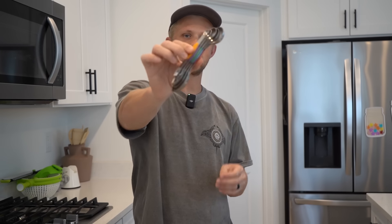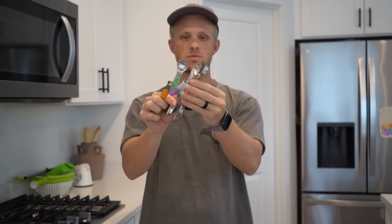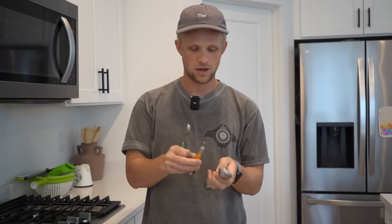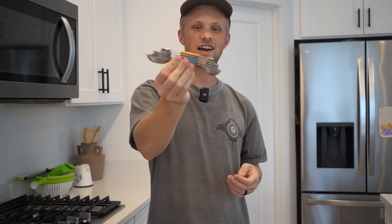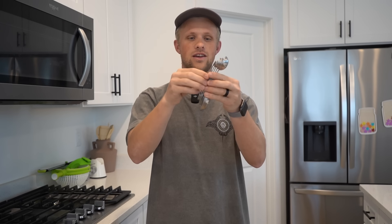Number nine are these magnetic measuring spoons that go from one-eighth teaspoon, one-fourth teaspoon, one teaspoon, one-half tablespoon, and one tablespoon. They just fit together like a glove — they stay together because they love each other; they're best friends. They fit really nicely in our drawers, don't take up hardly any space, and it's really fun to snap them together with the magnets. Jared just comes into the kitchen and plays with magnets and closes bags — that's how he spends his day entertaining himself with all the cool stuff he buys.